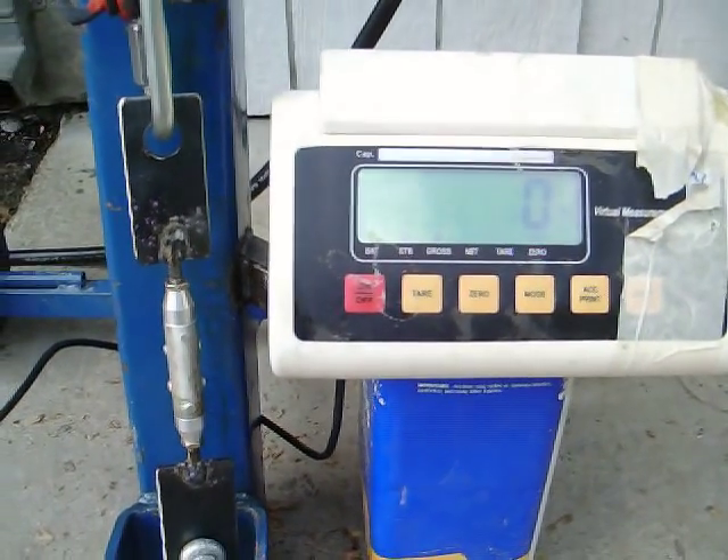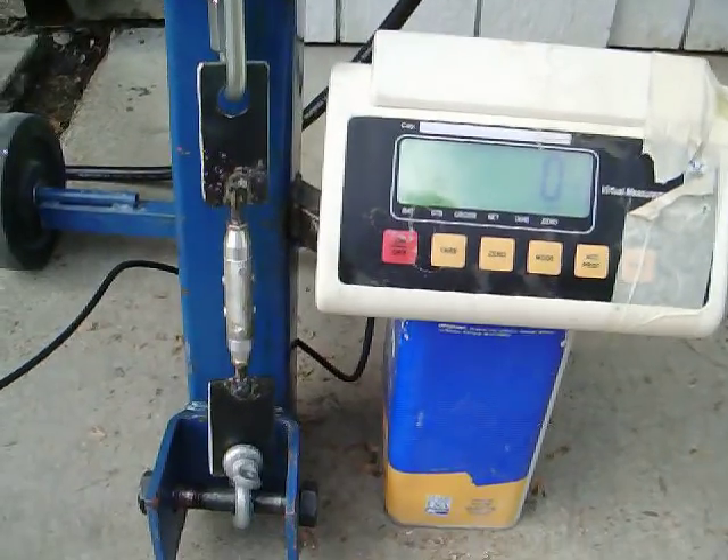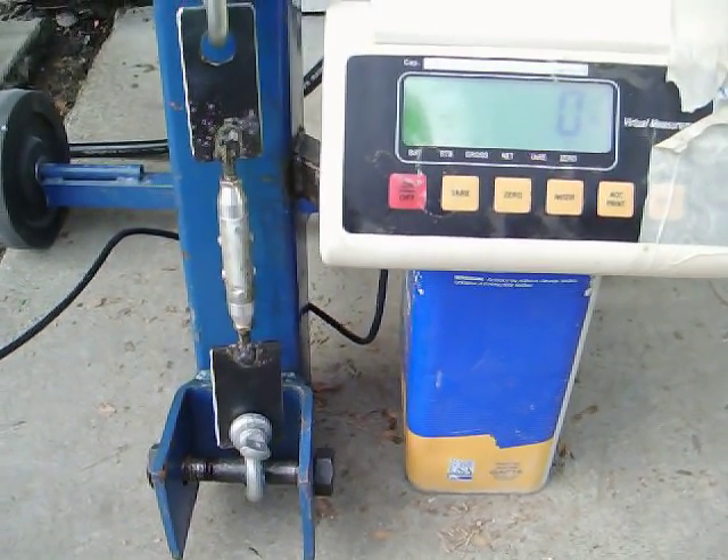Here's the digital readout on the tensile scale of the Break-A-Tron. I'm just going to start pumping this thing up and we're going to see what we get tensile failure at. Okay, here we go.